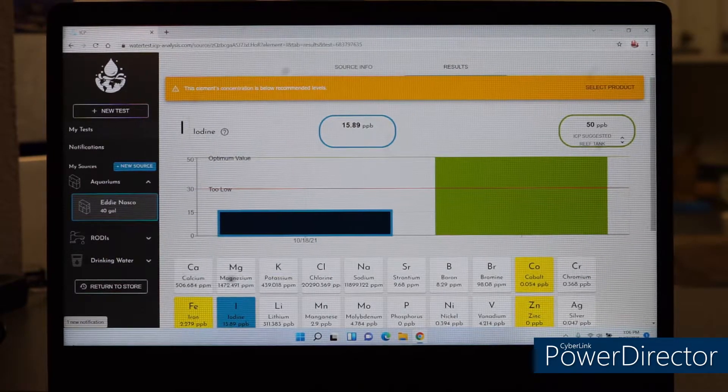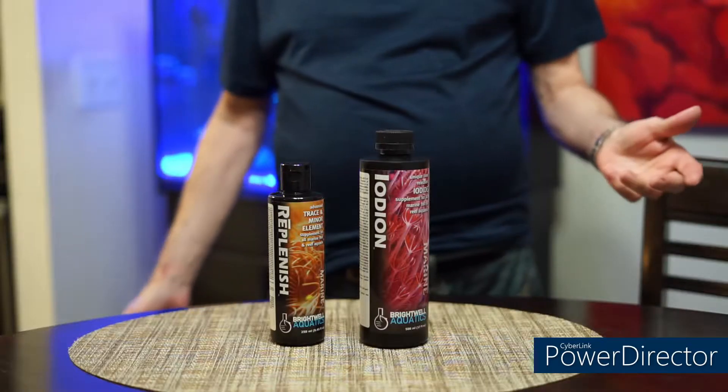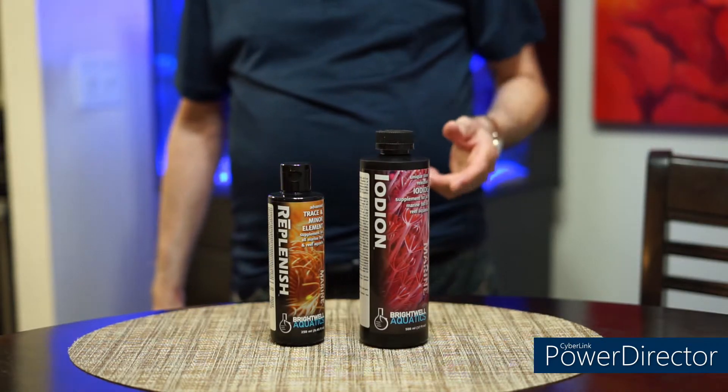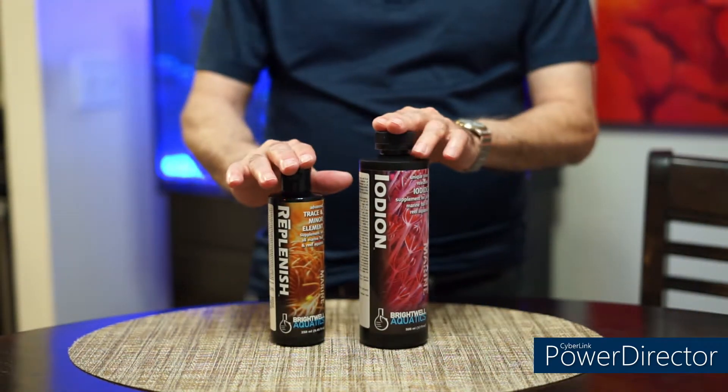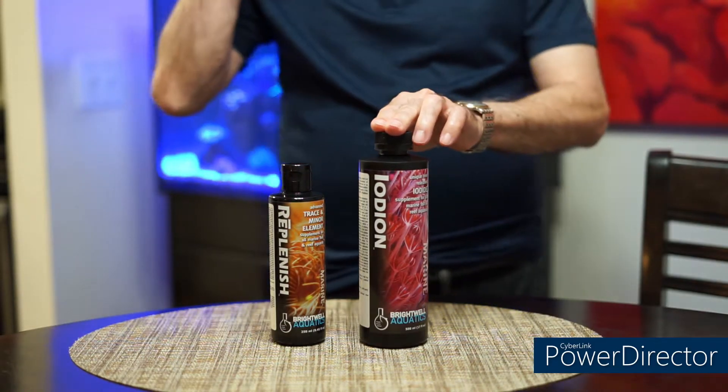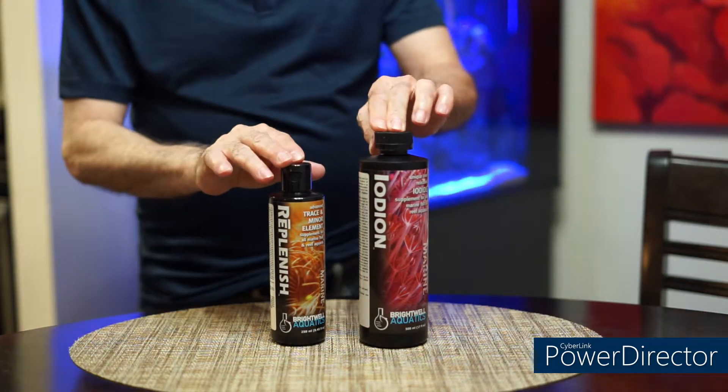I'm going to stop the camera and go to my dining room table and show you what I'm using to address these four trace elements that are low. Here we are at my dining room table with a backdrop of the tank. These are the two products I'm using. I highly recommend them — been very successful. Worldwide Coral and others use the same products.